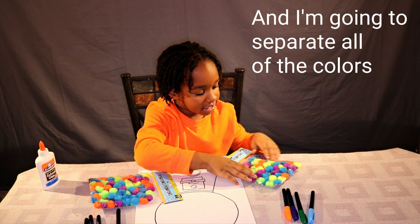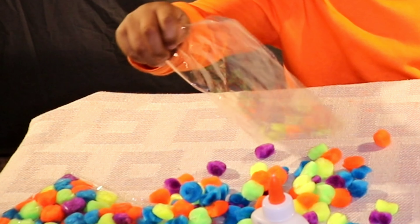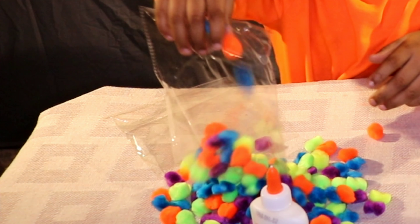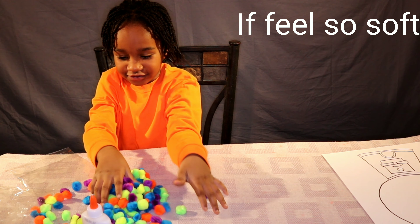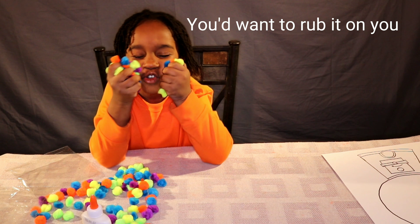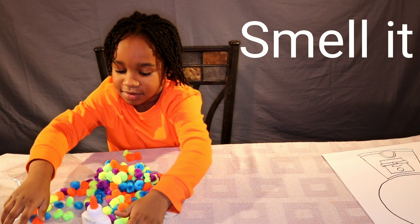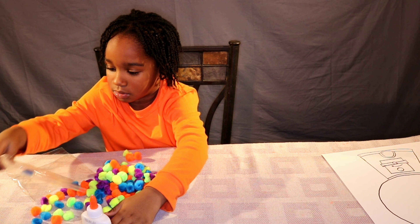And I just have all of these colors. It's so soft. You're going to love it, aren't you? Smell it — smells like pom pom. One more in here.